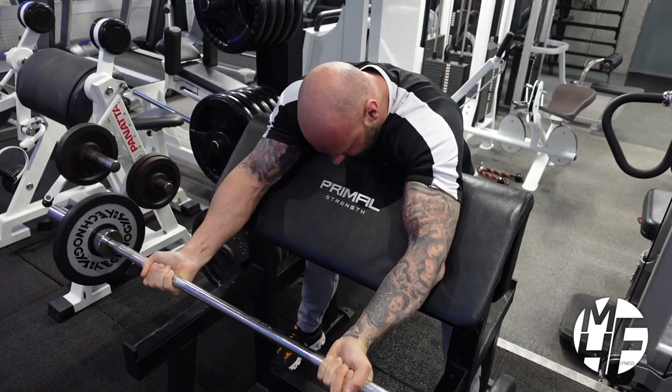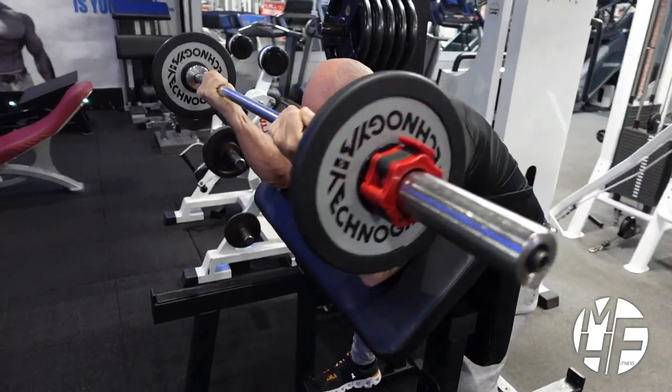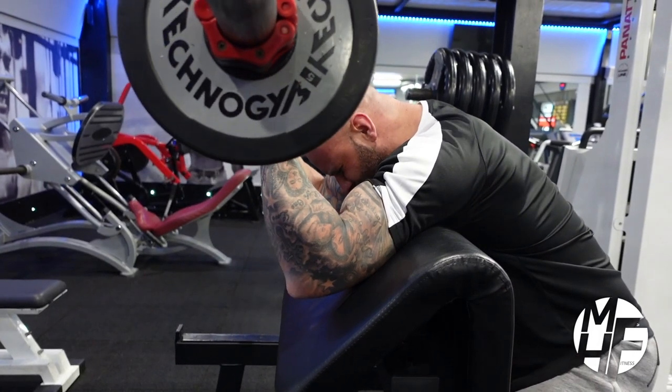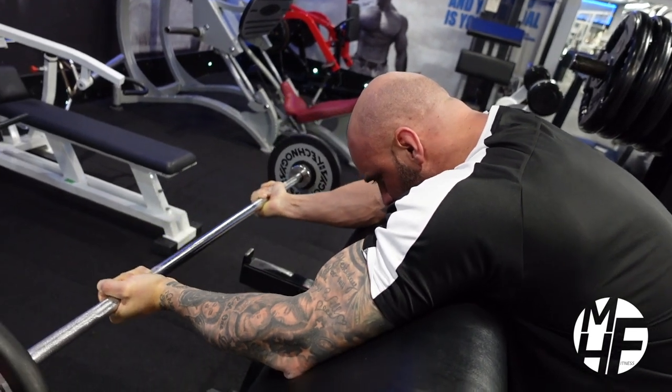Remember the negative part of this exercise is vastly important — a nice controlled four-second negative, using a two-second positive, and then a one-second hold to squeeze every single rep.